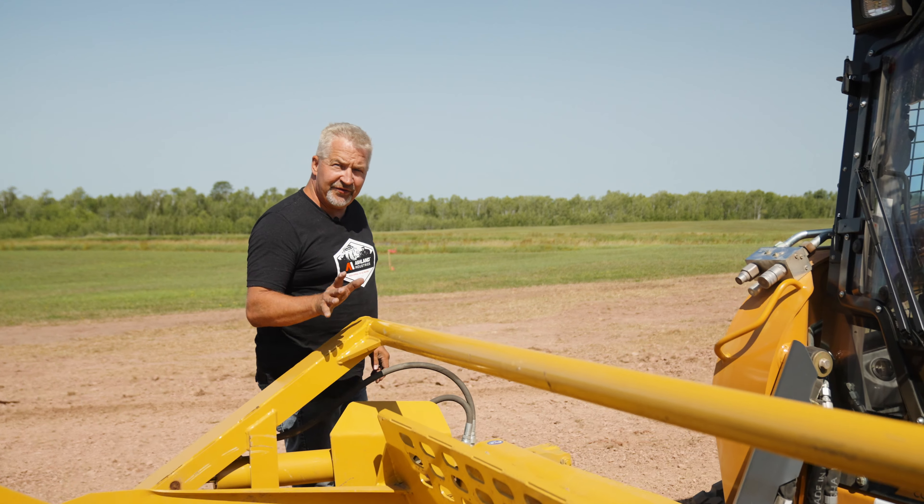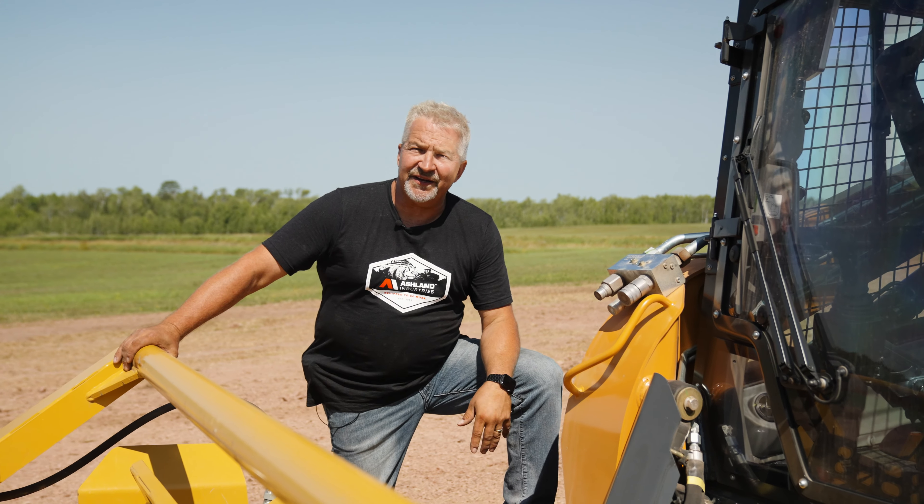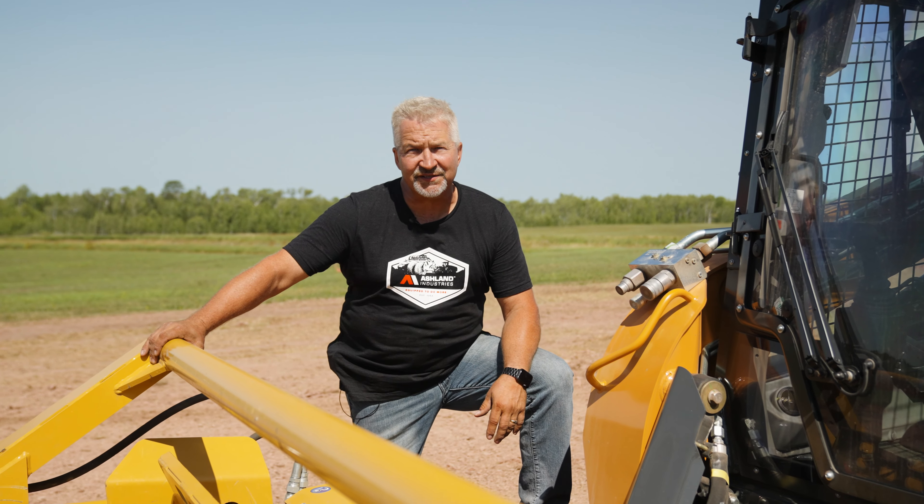That wraps up our product profile on the 3250SS Skid Steer Scraper. If you have any questions, please visit our website at ashlandind.com or call us toll free at 877-634-4622.